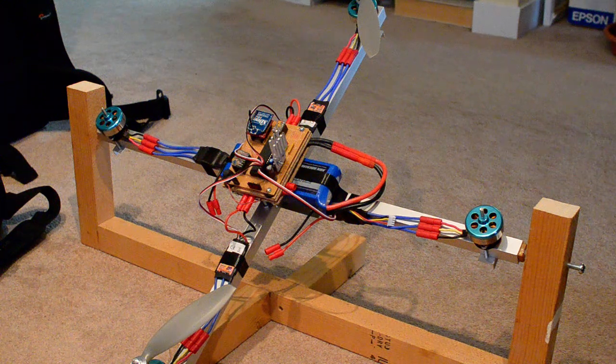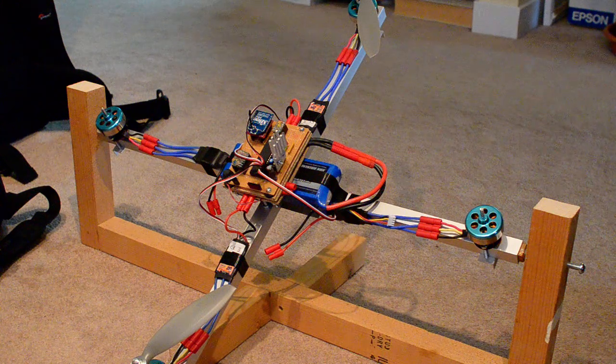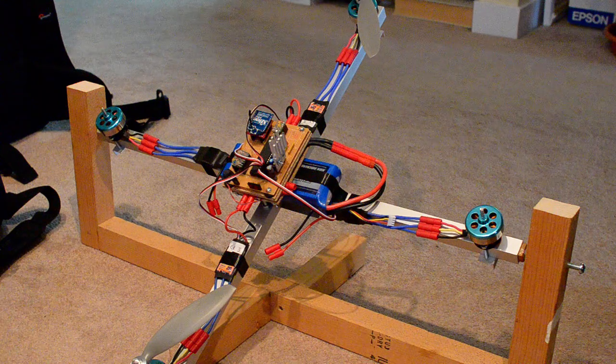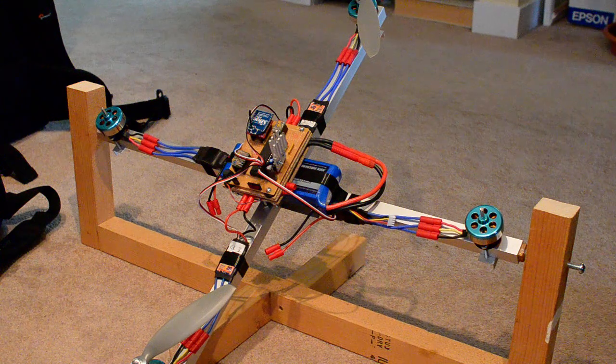This is the Chindi quadcopter tuning jig. Basically two of the arms are held in place, but the craft can rotate freely on the other axis. With this we can calculate the PID values which are necessary for stable flight.